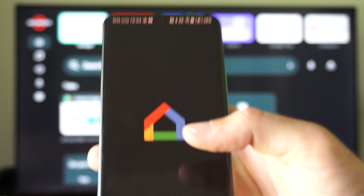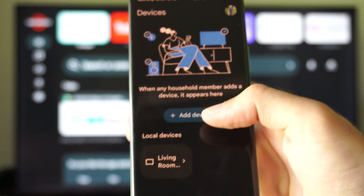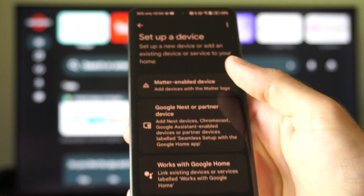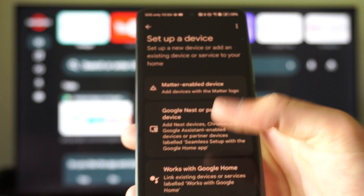Open this up. Now you want to set up your device. You can go over to Devices, then go to Add Device, and go to Google, and just set up your Google Home device.